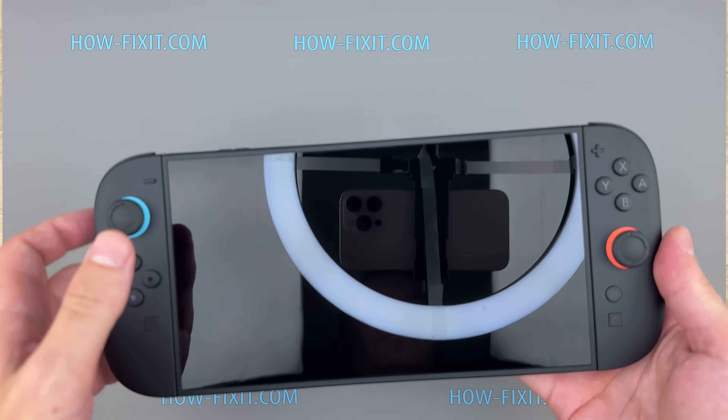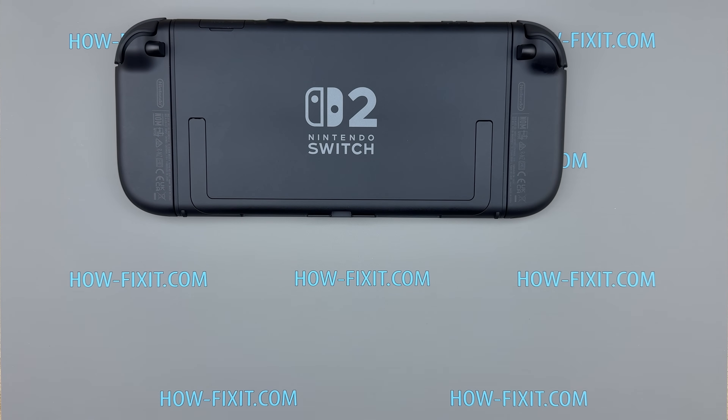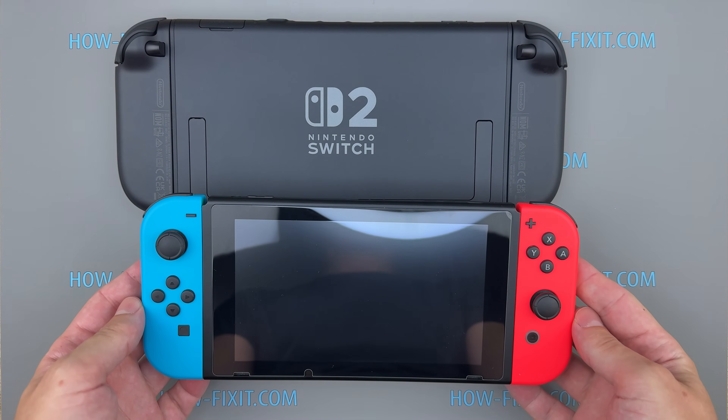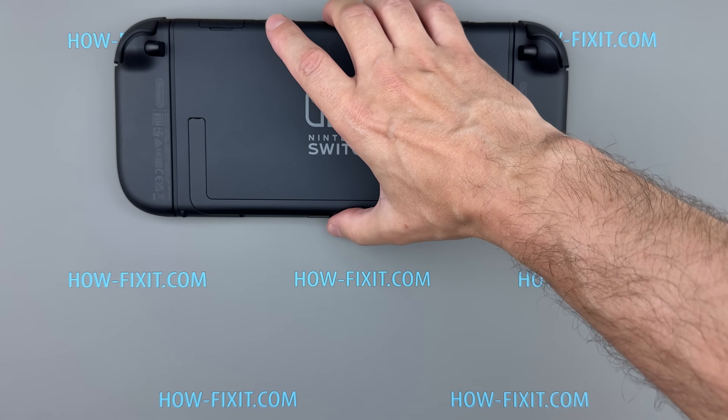Hello everyone and welcome to HowFixit. Today we're taking apart the brand new Nintendo Switch 2 to see what's inside and how it compares to the original Switch. From hardware changes to repairability, let's dive into this teardown and find out what's truly new in Nintendo's latest console.